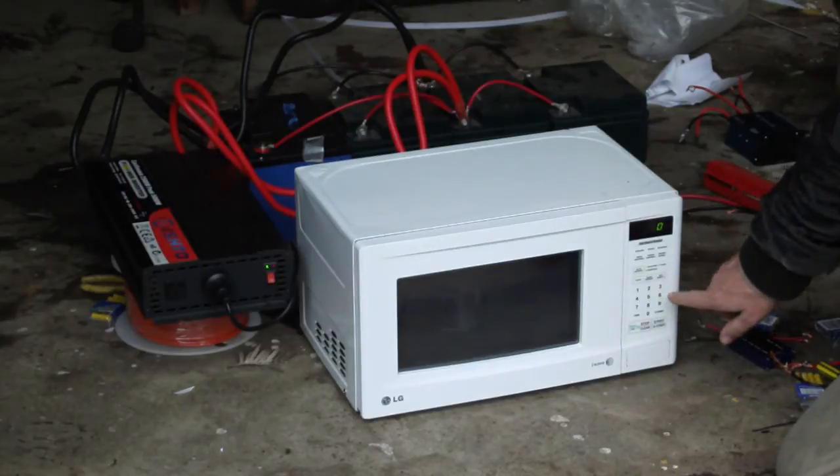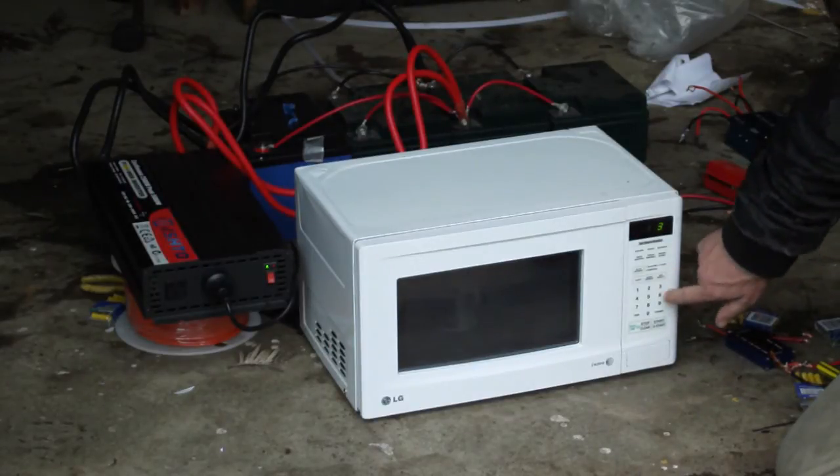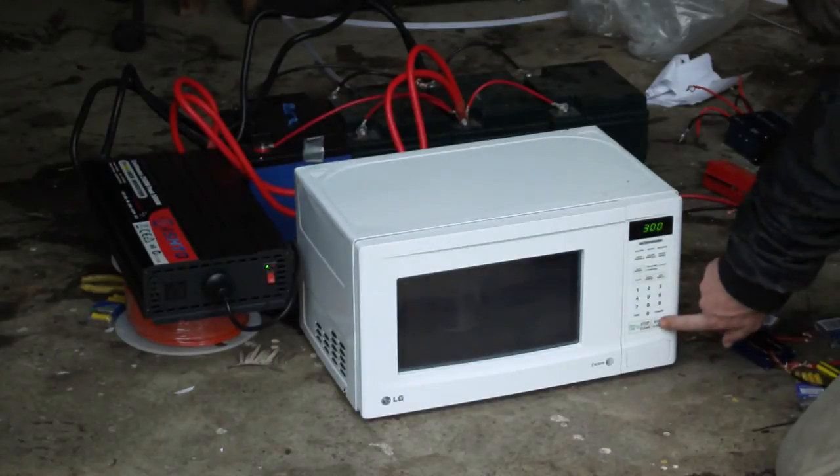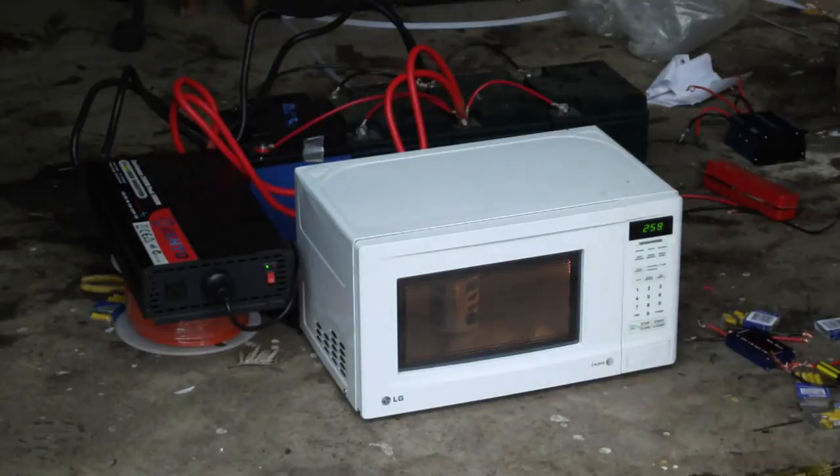Now I'll attempt to set this to three minutes and start it. Let's see if I can boil that using the microwave. Now last time this all shut off.